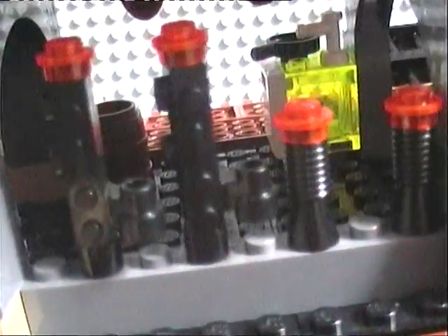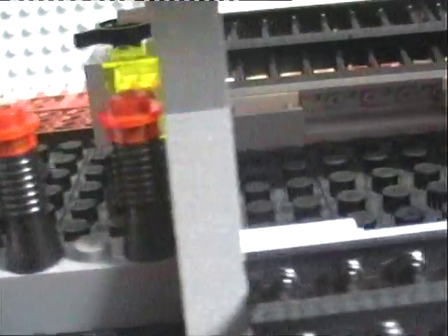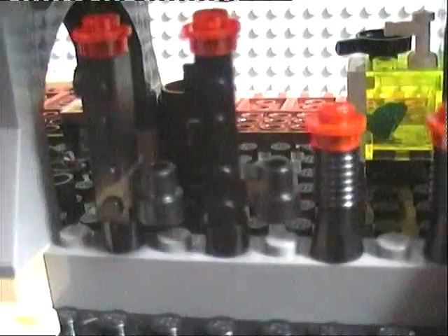Here are some of the guns it comes with. It comes with the old Lego Star Wars rocket launcher kind of guns, and the old pistol guns, which I think are really awesome. I like the old Lego guns — they look pretty Lego-y, just gives you that Lego vibe.